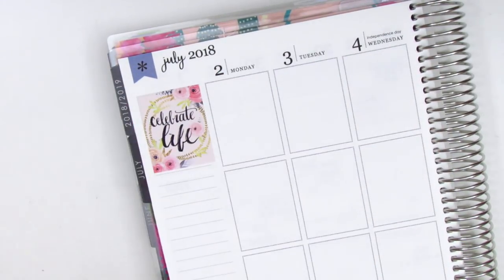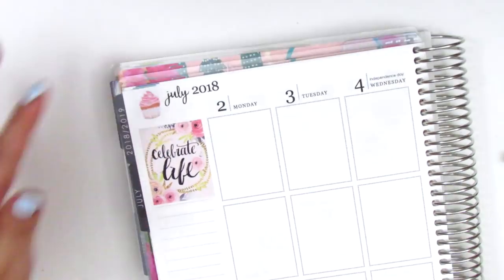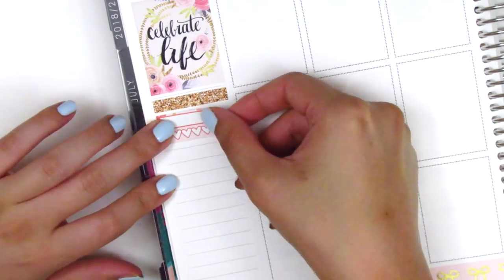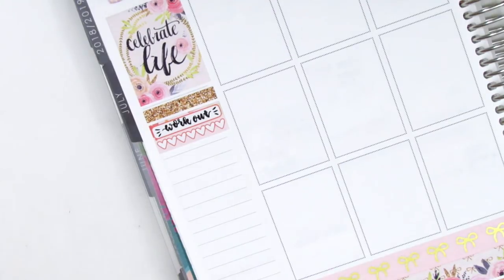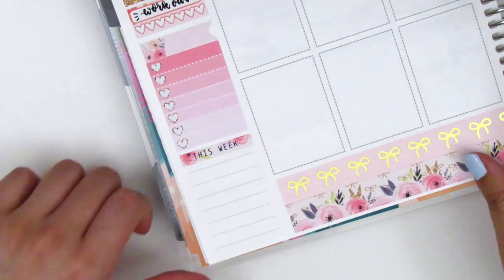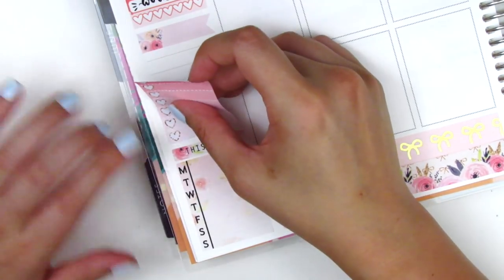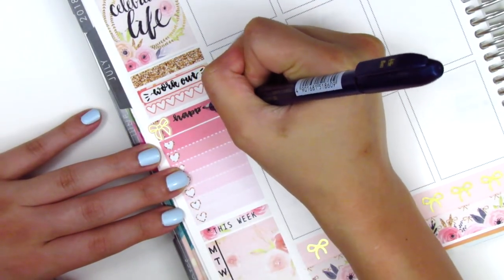Moving on to my sidebar, I put down the Celebrate Life box as my top corner box. Then instead of putting down flags to cover the Erin Condren flags — I don't think any came in the kit — I whited it out and used a cupcake deco sticker next to where it says July 2018. Then I continue with my sidebar: I put down a rose gold glitter header from the kit, found a habit tracker leftover from a previous kit to mark working out, and used a flag with a heart checklist sticker to mark my happy moments. I also pulled in a gold foil bow from Clever Gal Crafts.